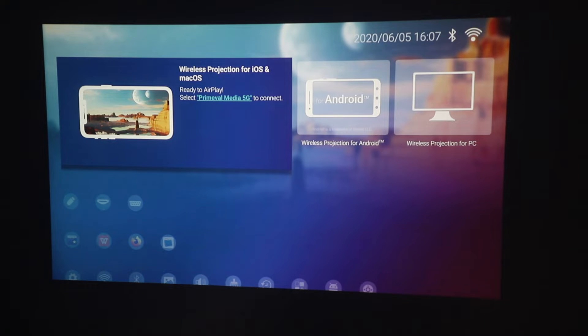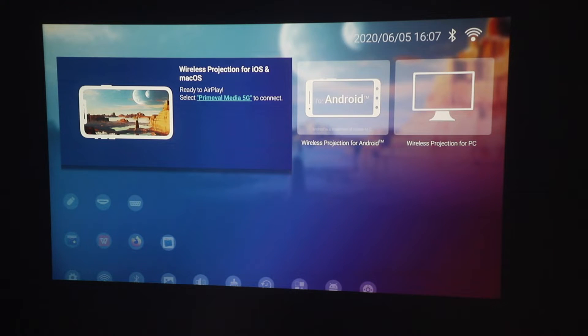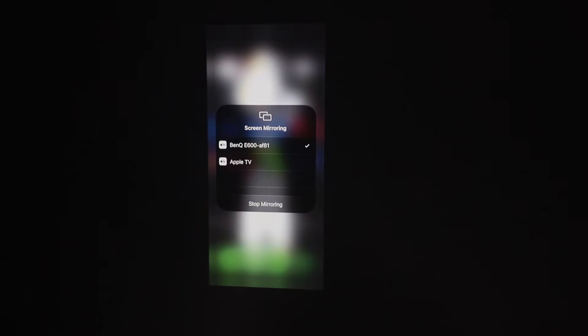Another option for projecting images or presentations is wirelessly — either through your iPhone, Android, or PC. I'm going to use my iPhone as it's the easiest right now. As you can see, the screen mirroring from my iPhone is really very easy. All you need to do is make sure you're connected to the same Wi-Fi network, and you can use it like this to get a bigger screen, FaceTime, Zoom, or do presentations from Keynote or Excel — you can even use your MacBook or iPad to wirelessly screencast.